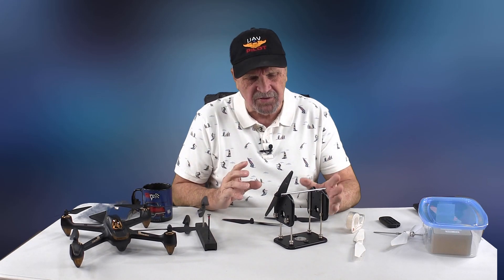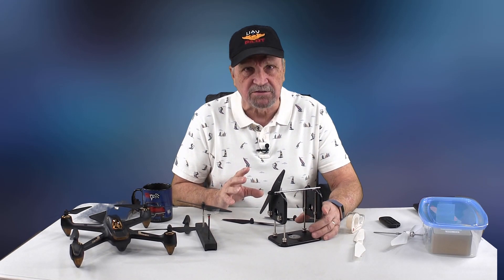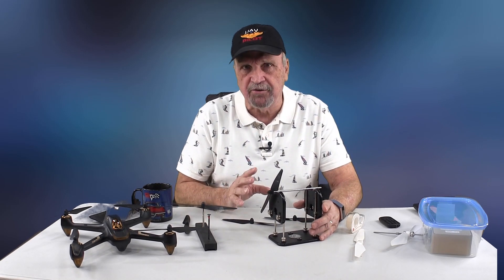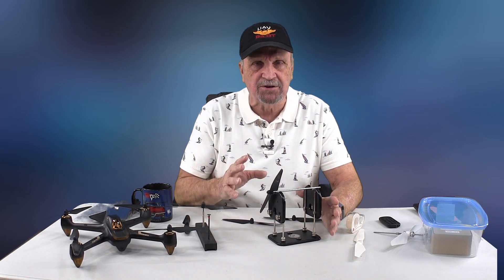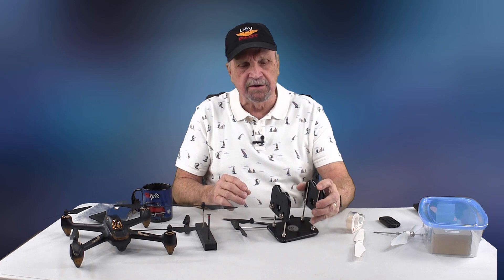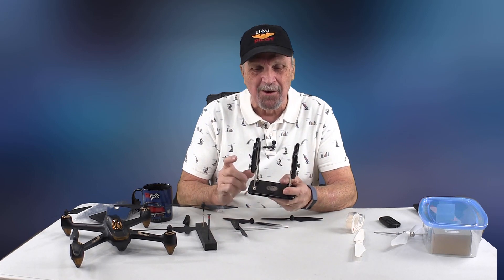You don't need a lot of things. There are a number of things on the market that will help you balance your props. My goal today is to give you an introduction so you can look around on the web and get a lot more information. I'm going to give you a good introduction of how cheaply you can do it and where you might have to spend a little money.